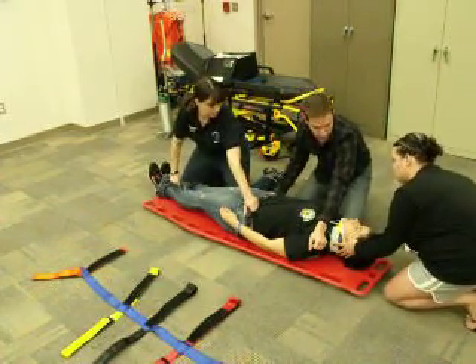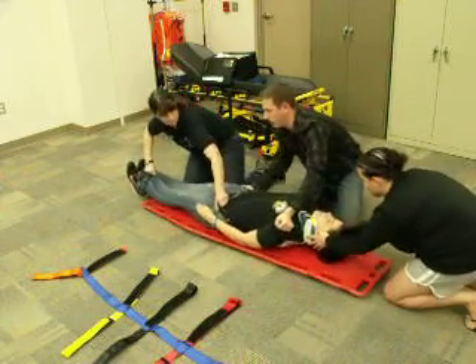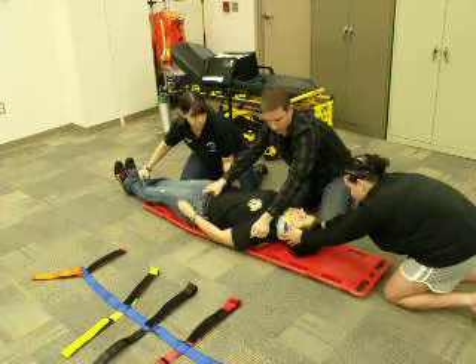At this point, we're going to lower the patient down on the head's count — down on three: one, two, three. And back up on the head's count: one, two, three.